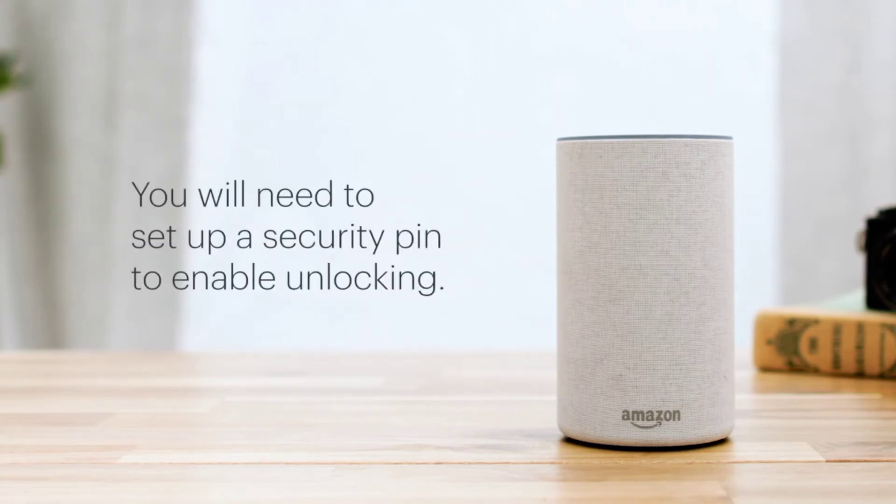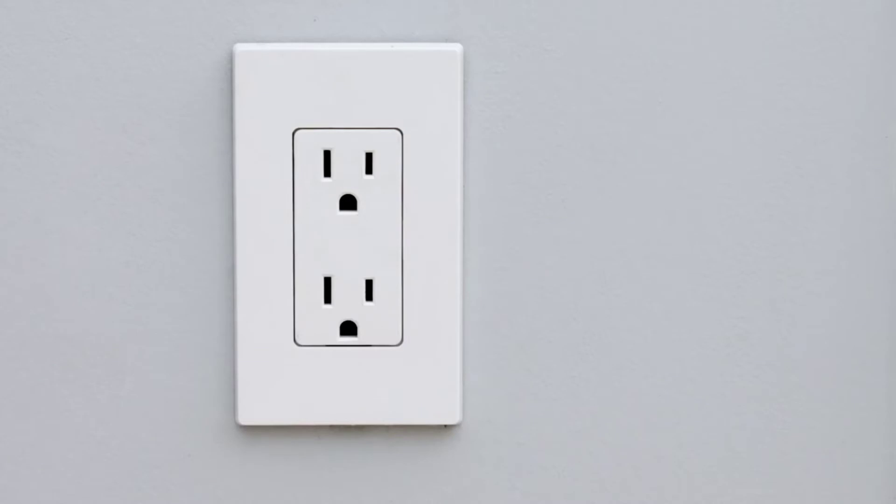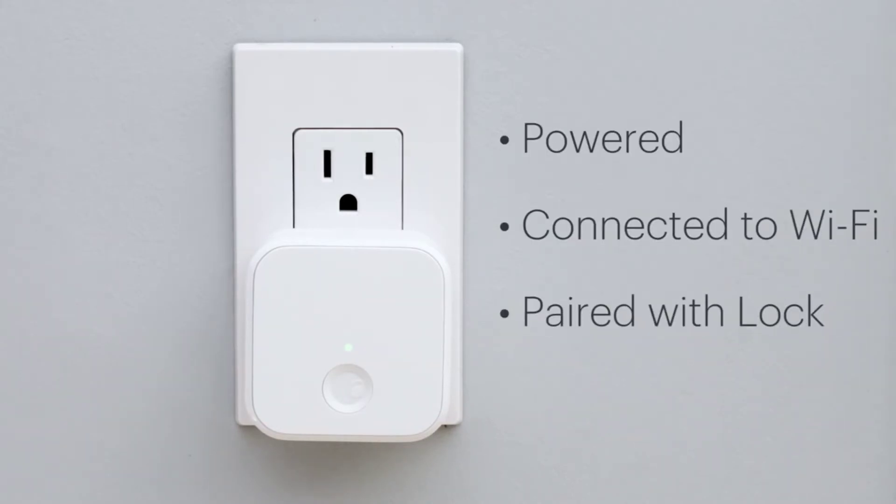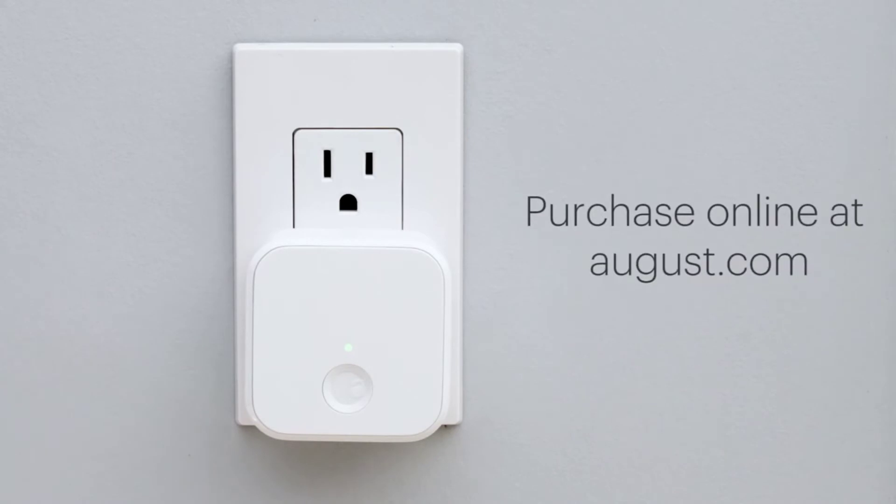You will need to set up a security pin to enable unlocking. To enable voice control you will need an August Wi-Fi bridge to speak to your lock, or an August doorbell cam will work. All devices need to be powered, connected to Wi-Fi, and paired with your lock to begin. You can visit august.com to purchase a connect Wi-Fi bridge or doorbell cam.